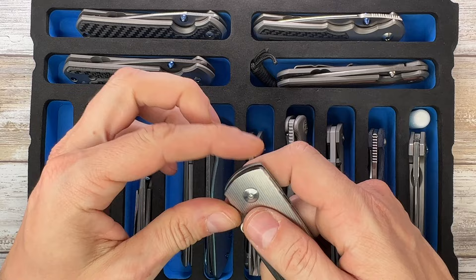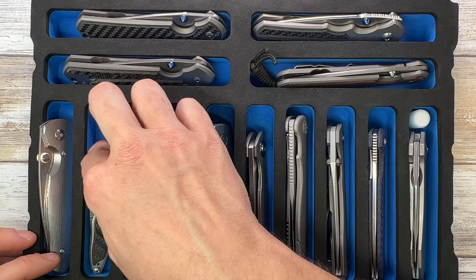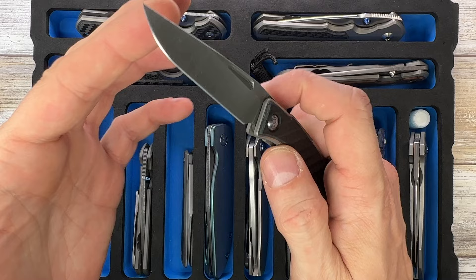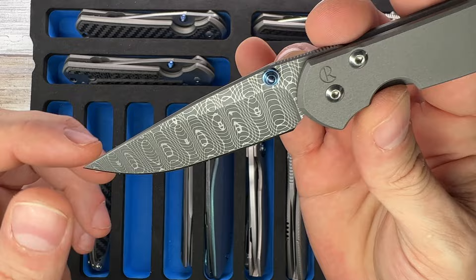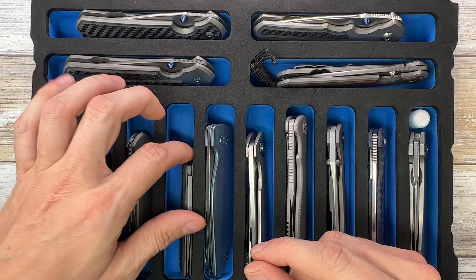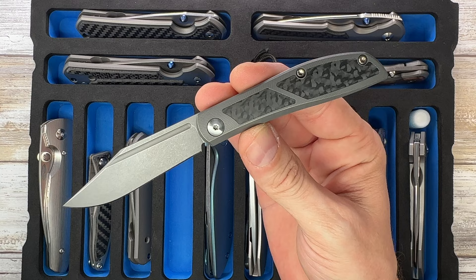On to the second tray - here we have a TRM Atom with a full set of titanium scales, on washers with 20CV steel, really nice. Then a Chris Reeve Knives 21 - the Blade HQ exclusive with carbon fiber inlay, basket weave and Damascus steel - one of my favorite knives, super elegant. Another amazing small Sebenza from Chris Reeve with Devin Thomas spearographed Damascus, embellished with a Tortoise dark Ti pocket clip.